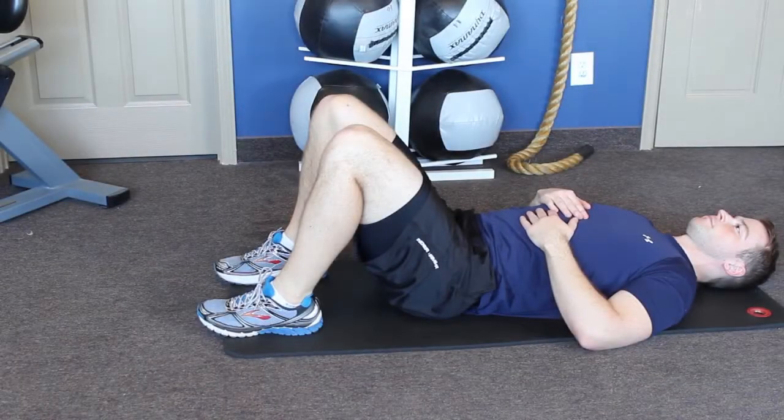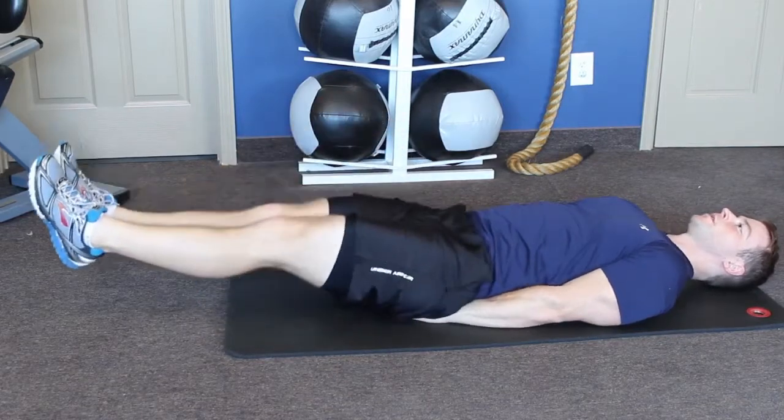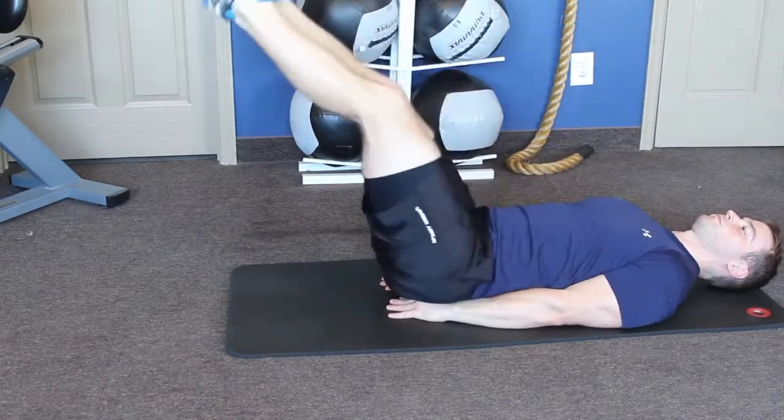Figure eights. Lay down on the ground with feet together, legs extended out fully. Raise the legs off the ground, toes pointed down away from the body.